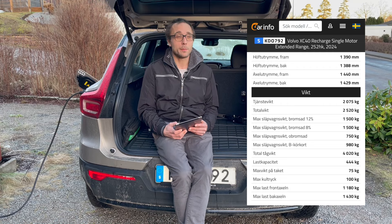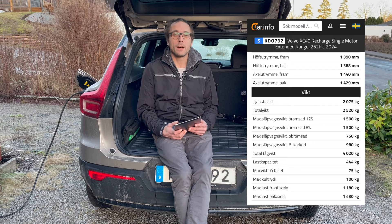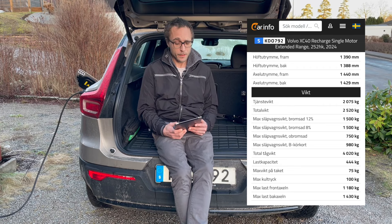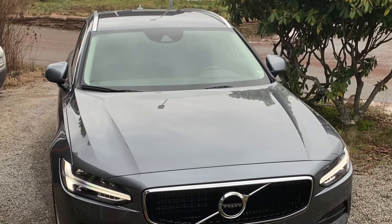A small caravan at 1500 kg you can tow - that's the maximum allowed. You could probably hook on a heavier caravan, but I wouldn't recommend it. I wouldn't recommend that on any car really, because you'll damage the equipment. So that's how it is. And moving on, let's look at what the V90 can tow.